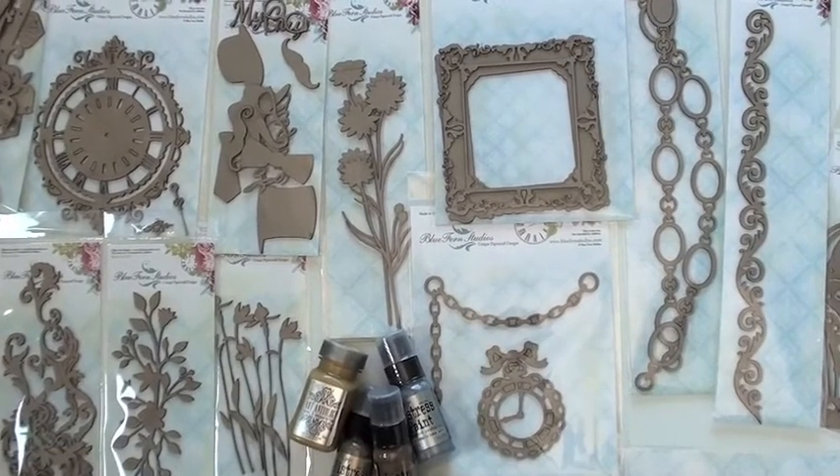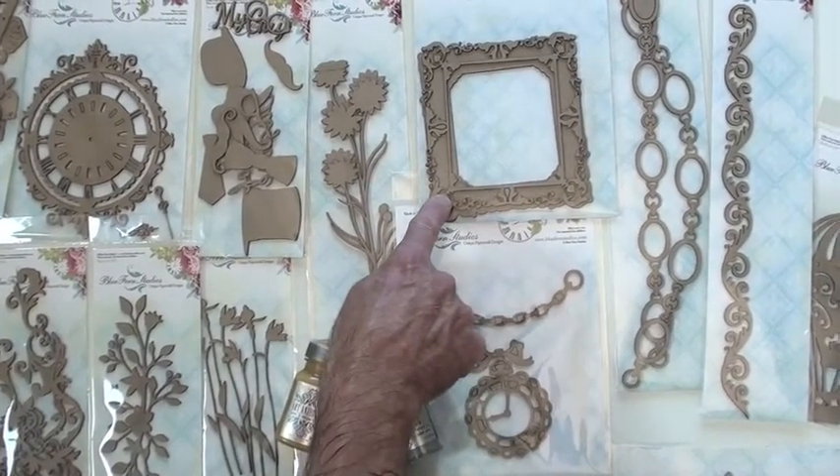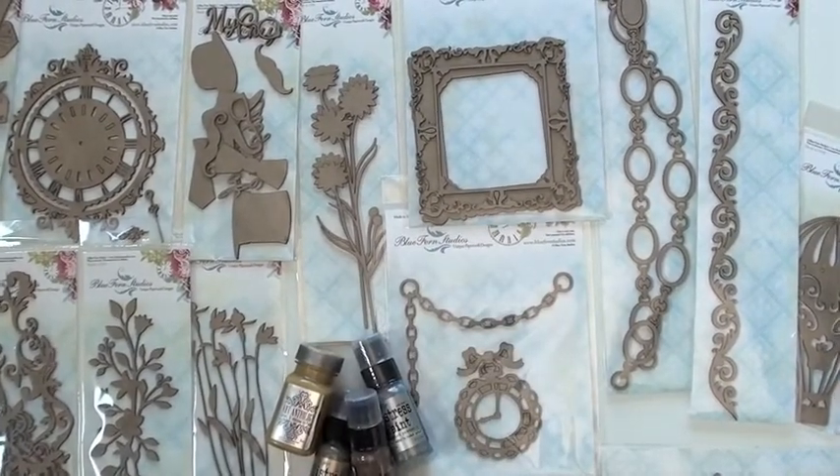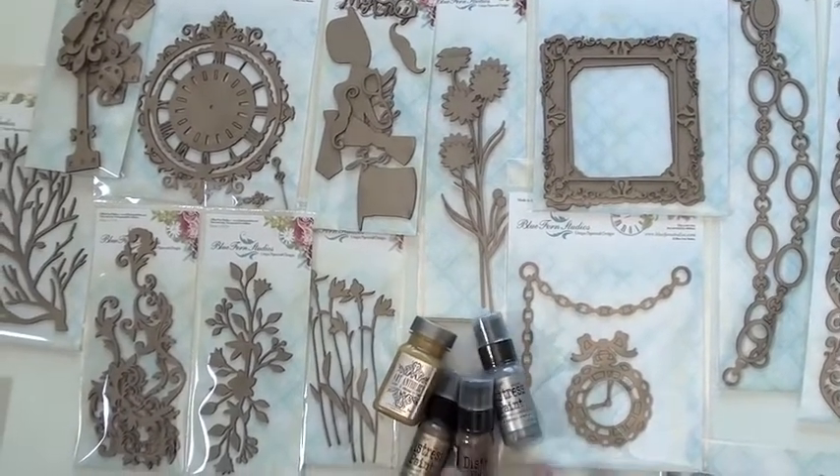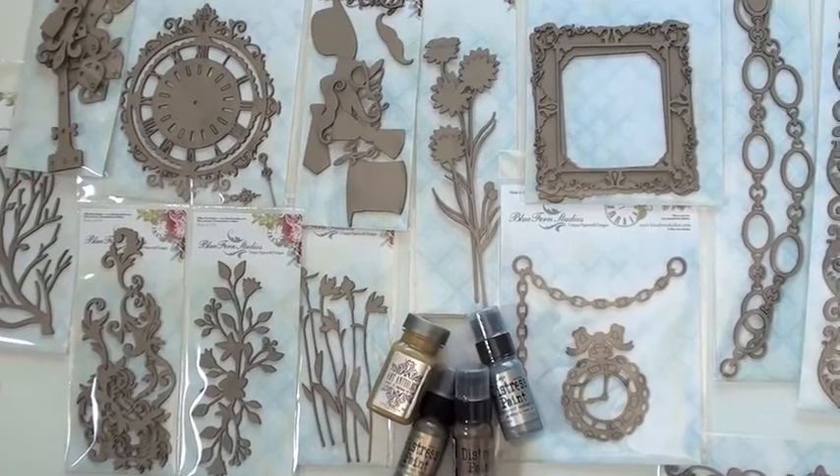This piece — it looks like it's attached but it's actually two pieces. Two pieces, yep, down below with a clock and the chain. You may want to incorporate the latest from...